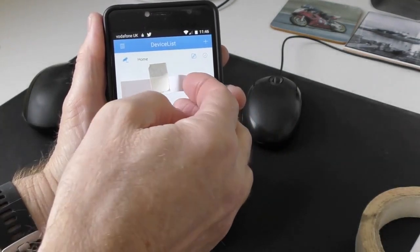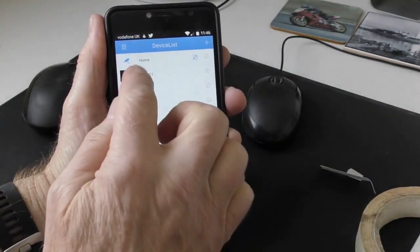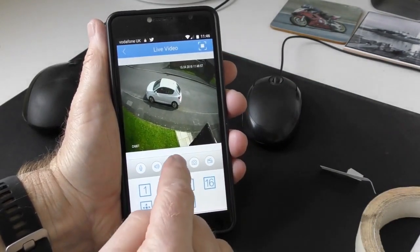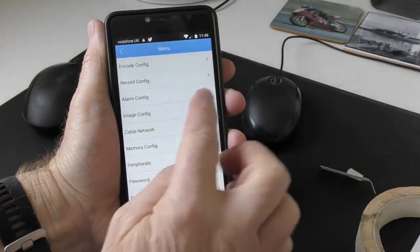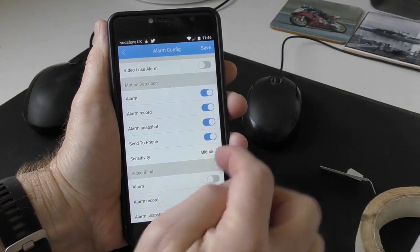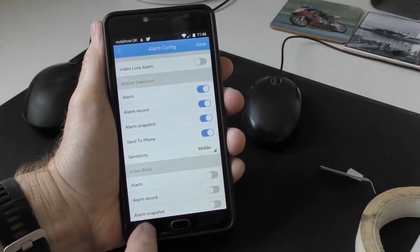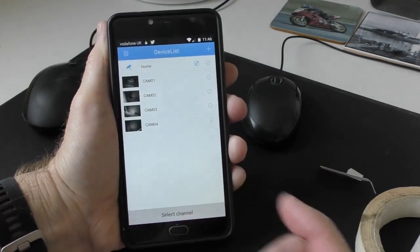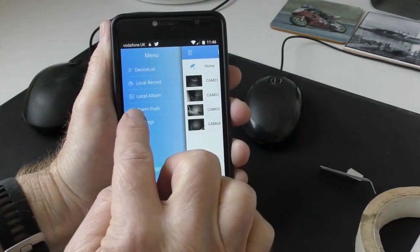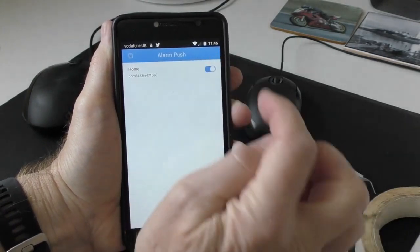Once logged in, click on the camera — that's just the front view of my house. Click the home button, go into Alarm Config, and make sure those alarm settings are done, then save them. The other step is: go back to your device list, tap the little icon in the top corner, and you get the Alarm Push Setting. Click on that and switch it on.